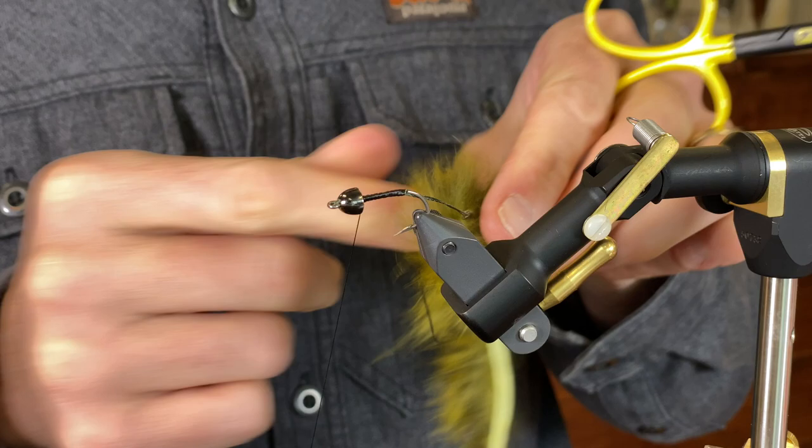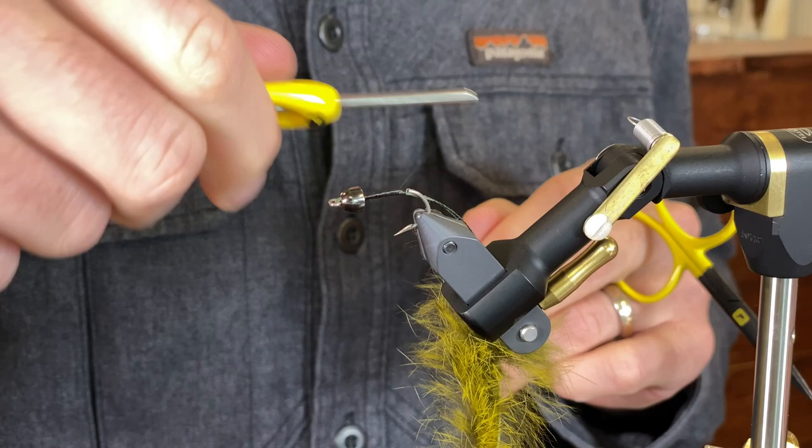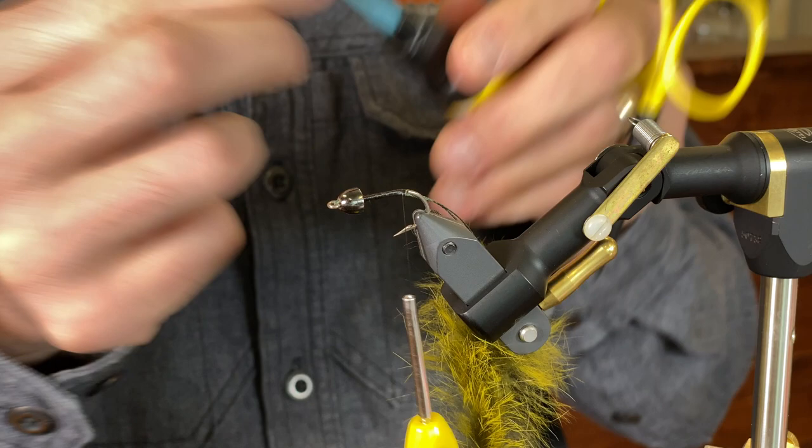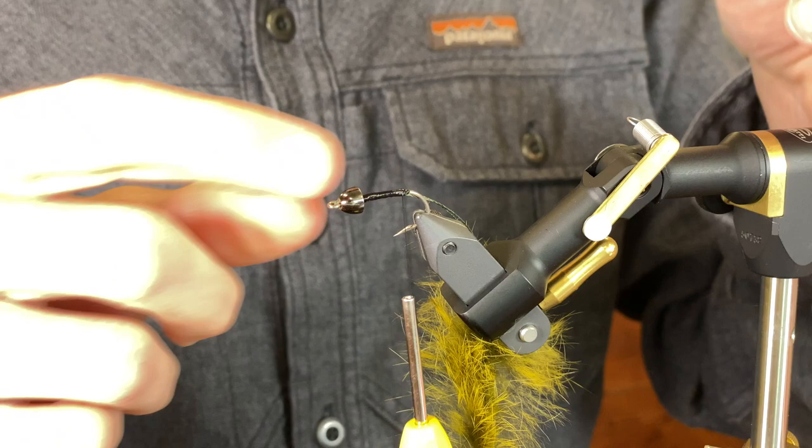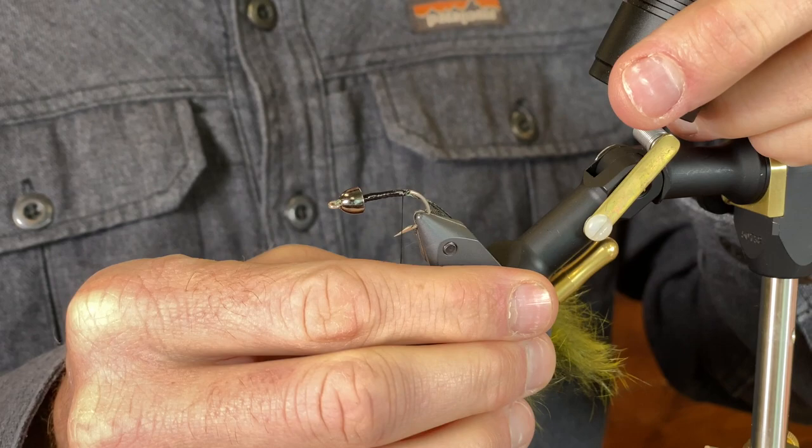Now I'm going to move my thread back to where I'm going to tie the rabbit in. Before I do that, I'm going to put a little bit of Loon UV Flow on those thread wraps. The flow soaks in really well — it's like water. Let it sit for just a second, then hit it with the light. Now I'm going to tie in my rabbit.